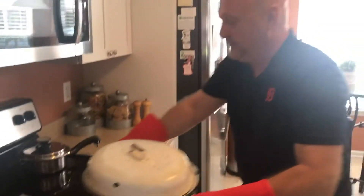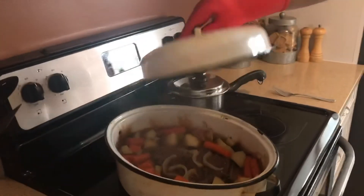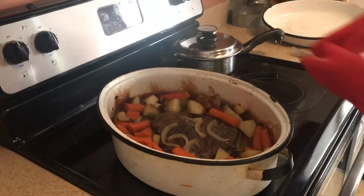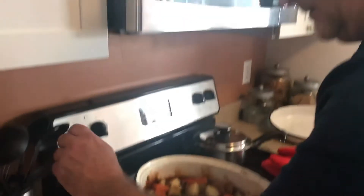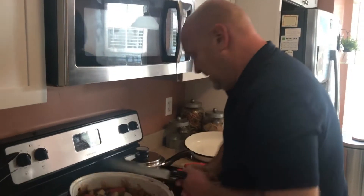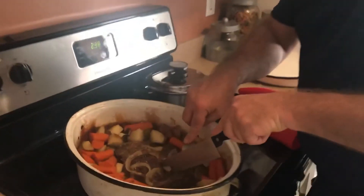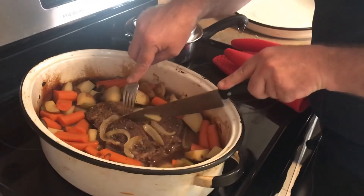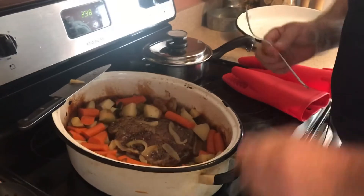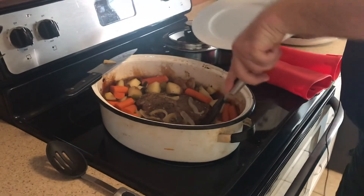We are now taking it out — it has been two and a half hours at 325. Watch out because there's usually some pretty heavy steam in there. This looks great. Now we're going to cut it up and get it on a plate so you can see how soft this has turned out. It's just going to fall right apart — that's exactly what you're looking for. We'll put a piece on our plate.